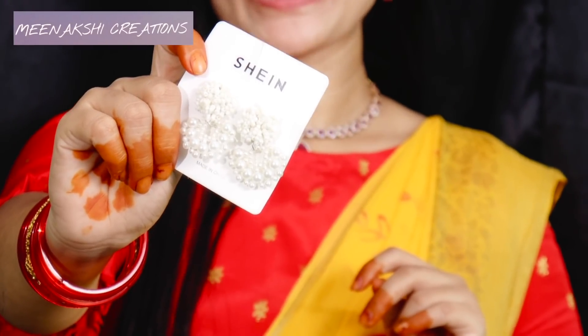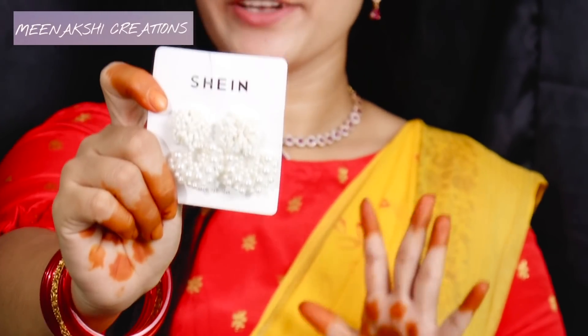So, first of all, I will start with white earrings. You can get these for 70 rupees.